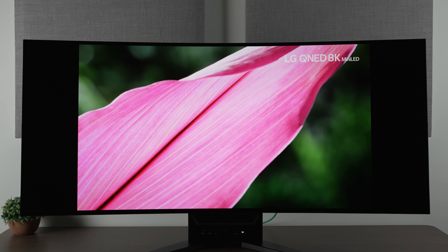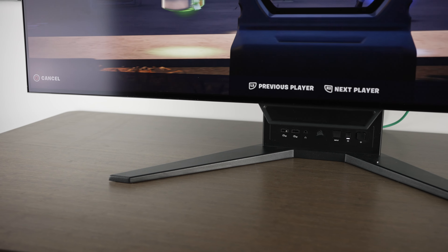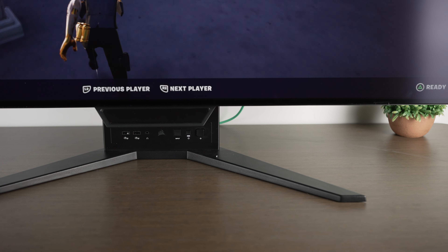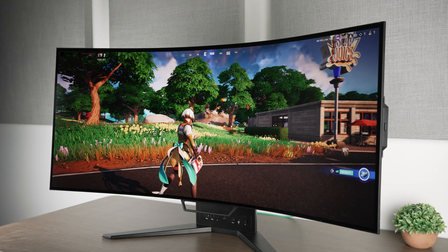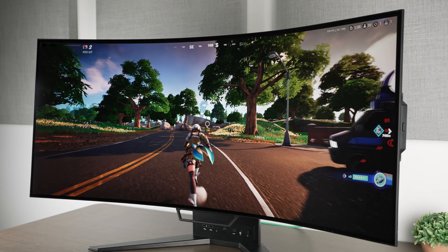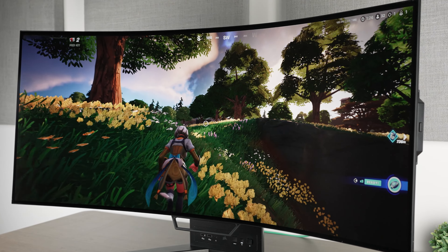It is G-Sync and FreeSync compatible. It does come with a stand, but it actually can't really move up and down, which is a strange choice. In terms of ports, it has two HDMI 2.1, one DisplayPort 1.4, one USB Type-C, two USB 3.2 on the back, and one USB Type-C upstream port. On the front, it also has two more USB 3.2 ports, a 3.5mm audio jack, and your power button. I do like the stand for its connectivity, however in terms of VESA mounting, apparently there will be a bracket included in the future, but as of now it's unclear.